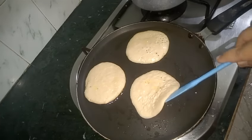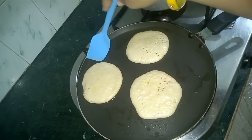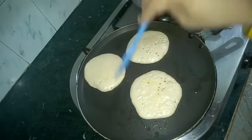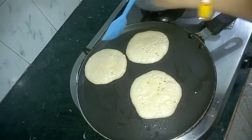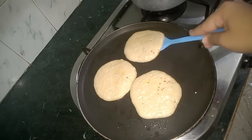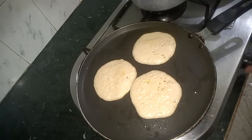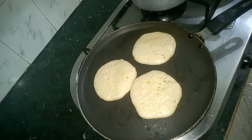These pancakes are full of nutrition. They are full of protein which came from our wheat flour. They have fruits, dry fruits, essential fatty acids which came from adding ghee, and they even contain the goodness of milk. So they are a complete healthy diet for our kids' lunchbox or breakfast.